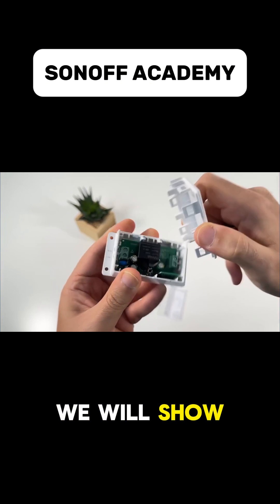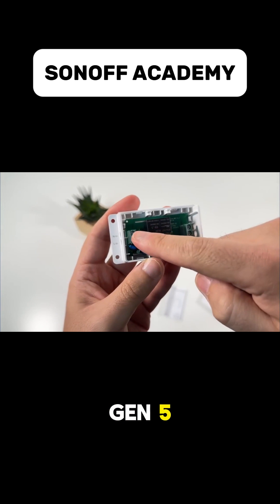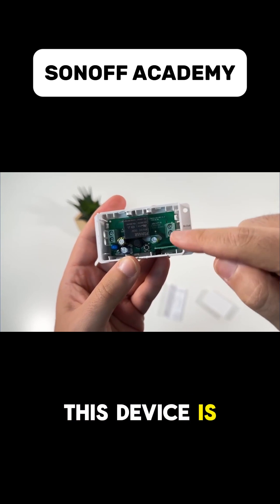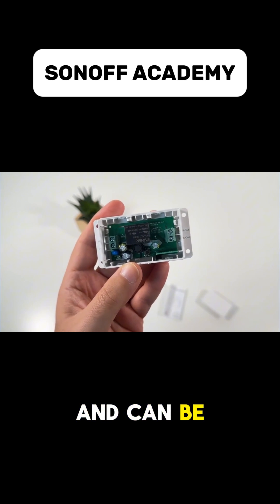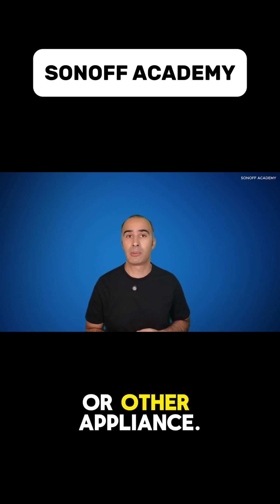In this example we will show you how to make a lamp smart using Sonoff Basic Gen 5. This device is very versatile and can be used in several scenarios, whether for lighting or other appliances.